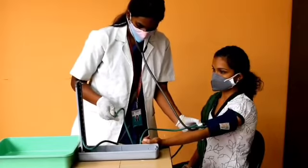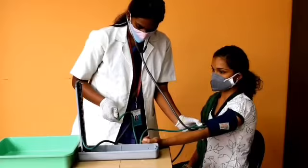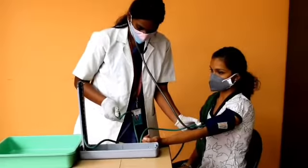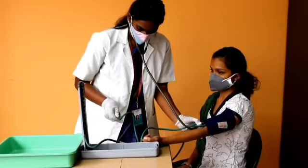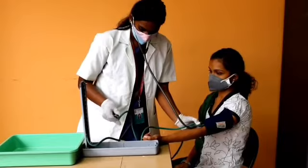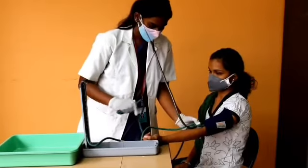Note the point on the dial when the first clear sound is heard — that is the systolic blood pressure. The sound will slowly increase in intensity. Continue deflating the cuff and note the point where the sound disappears — that is the diastolic pressure. Listen for 10 to 20 mmHg after the last sound.